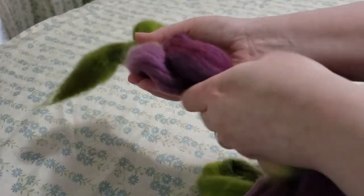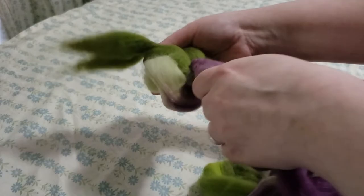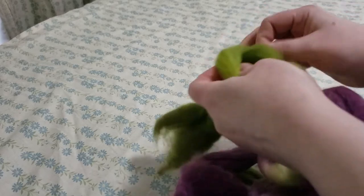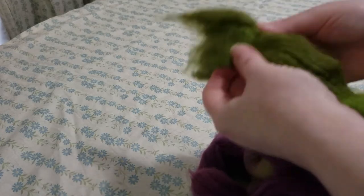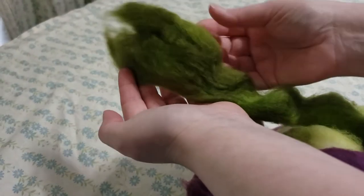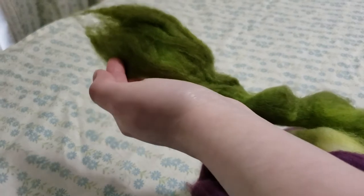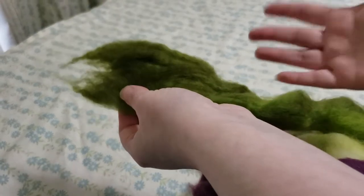In this hypothetical situation, I'm going to prep this for a two-ply yarn. Now if I wanted to spin a three-ply yarn, I would split this lengthwise into three pieces. If I wanted to do a chain-plied yarn, I would probably just keep it whole, but I'm going to do a two-ply.